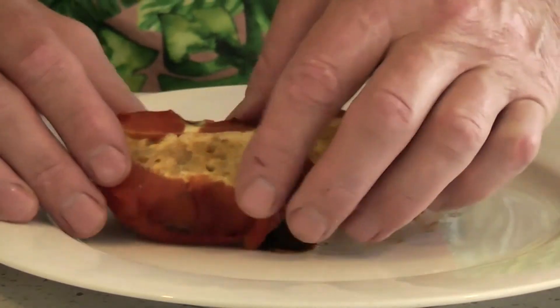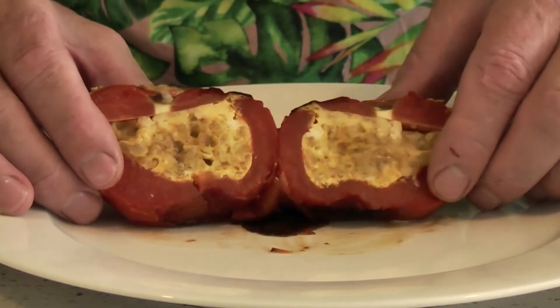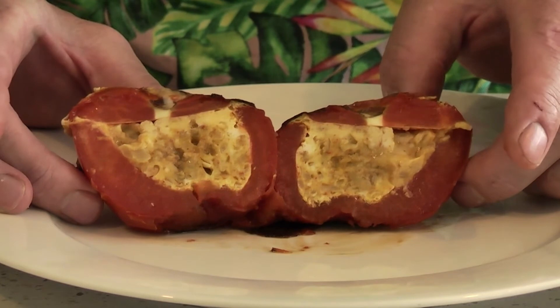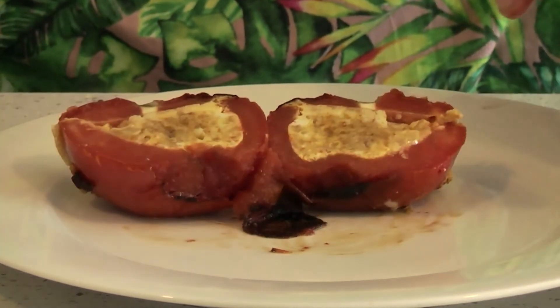Well, it doesn't get much easier than that. Look at that — the lid's on nice, it's all intact. Absolutely beautiful. There you have it — my alternative to a classic omelette.